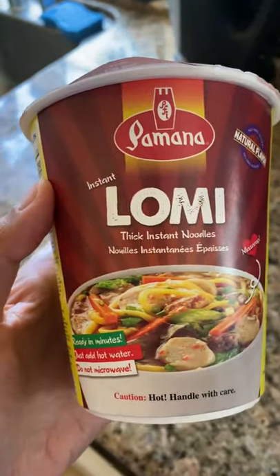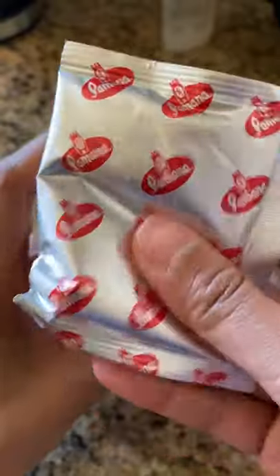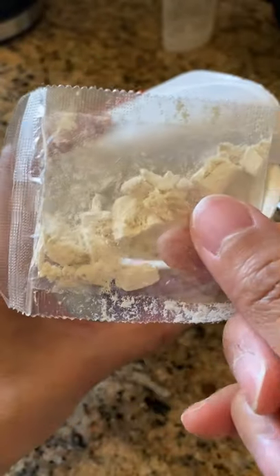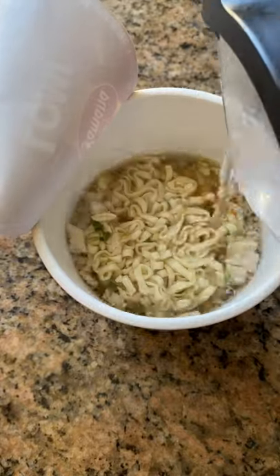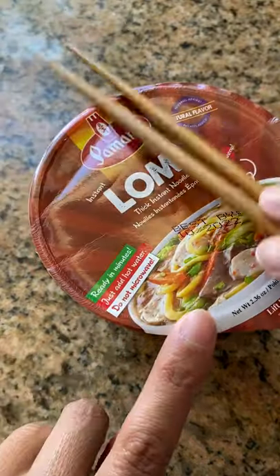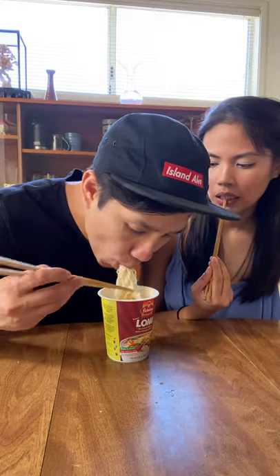Want a noodle soup that seems simple but has sneakily leveled up? That's Filipino lomi, which has thick noodles and thick soup. I'm Filipina, and to be honest, I still have a hard time distinguishing between the endless noodle dishes from the Philippines. From what I've seen online, it seems like there's a ton of different ways to make lomi with a variety of meats and toppings. Today, I just have instant lomi. Let's see if it's any good.